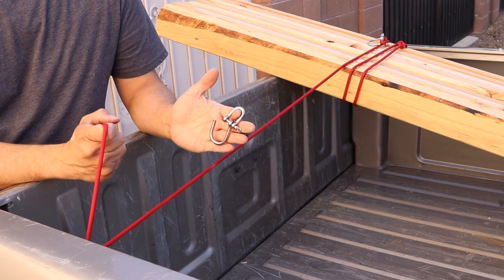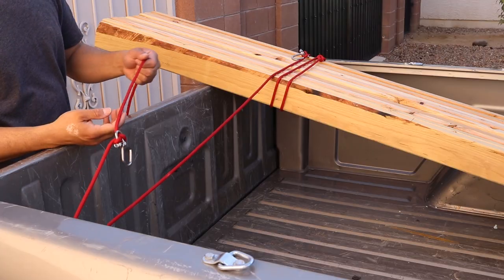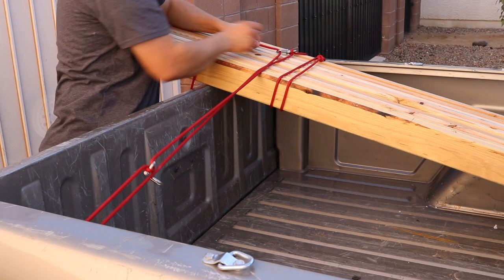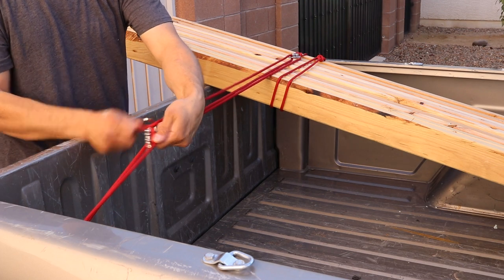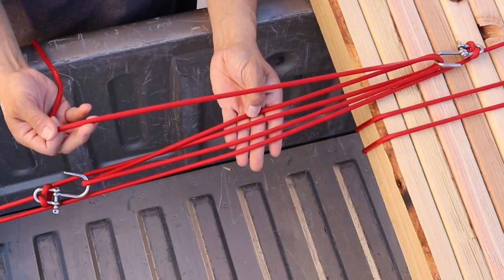And then on the side I'm going to pull, I'm going to install another shackle. Now I take my rope and I hook once, twice, three times, and now I have a four to one advantage.